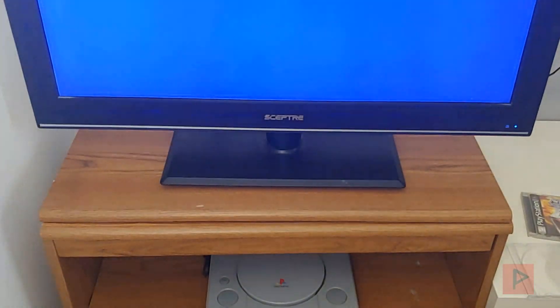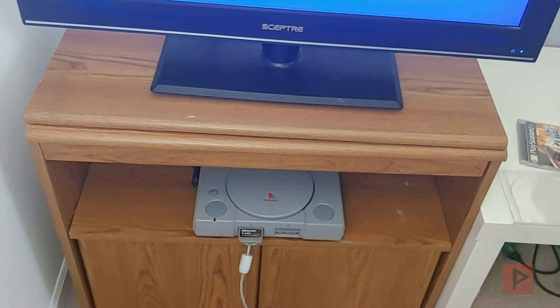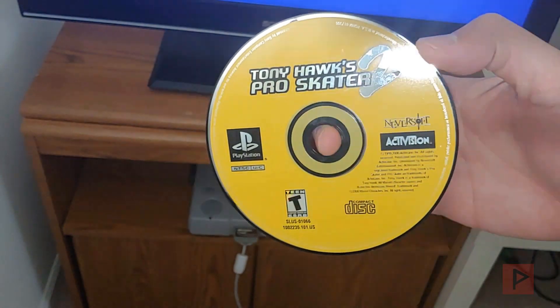Hey guys, this is Versatile from Project Phoenix Media. I wanted to do an interesting video today which is just an overview of the Tony Hacks exploit working on my PlayStation 1.